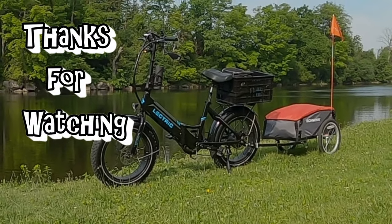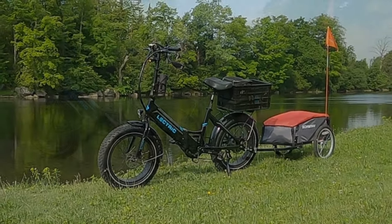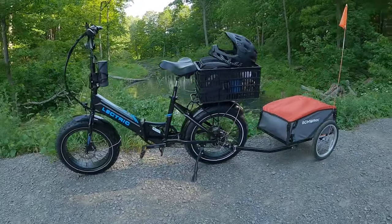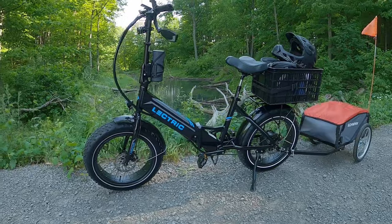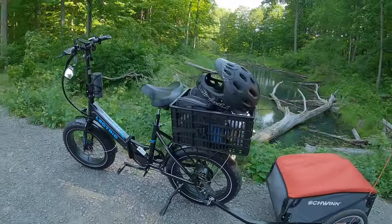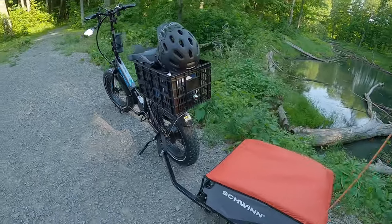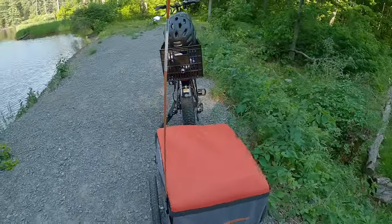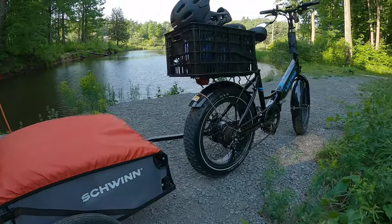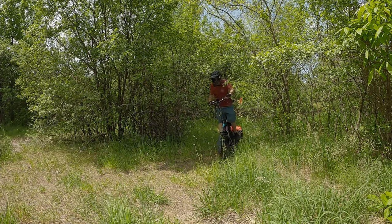Welcome back to my channel everybody. Today I'm simply going to review how well e-bike batteries hold up hauling a trailer. A couple years ago I was kicking around the idea about doing this, and I thought, okay, what's going to happen is I'm going to hook up a trailer and it's just going to burn up my battery twice as fast, and I'm going to be stuck somewhere.